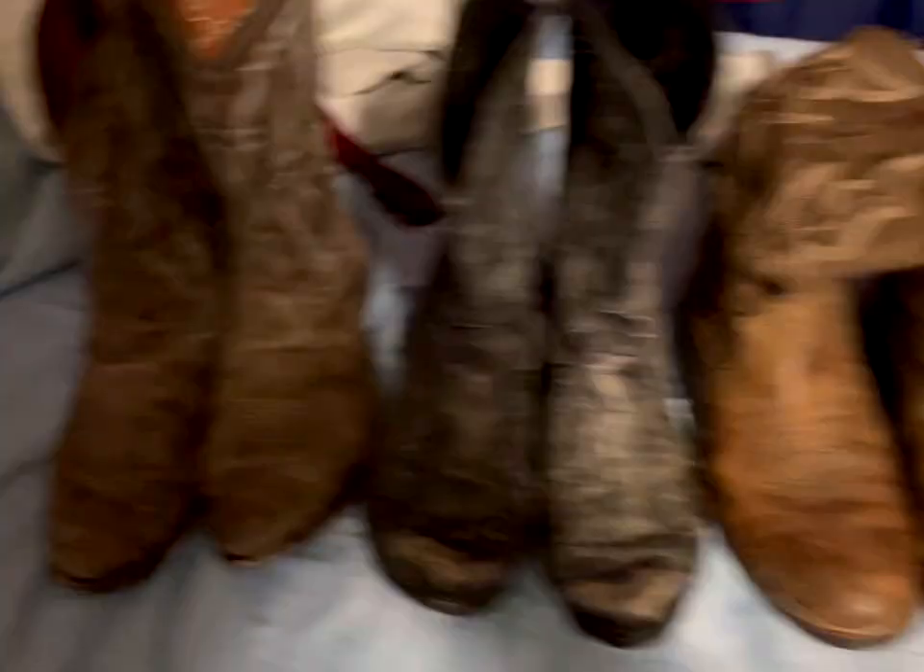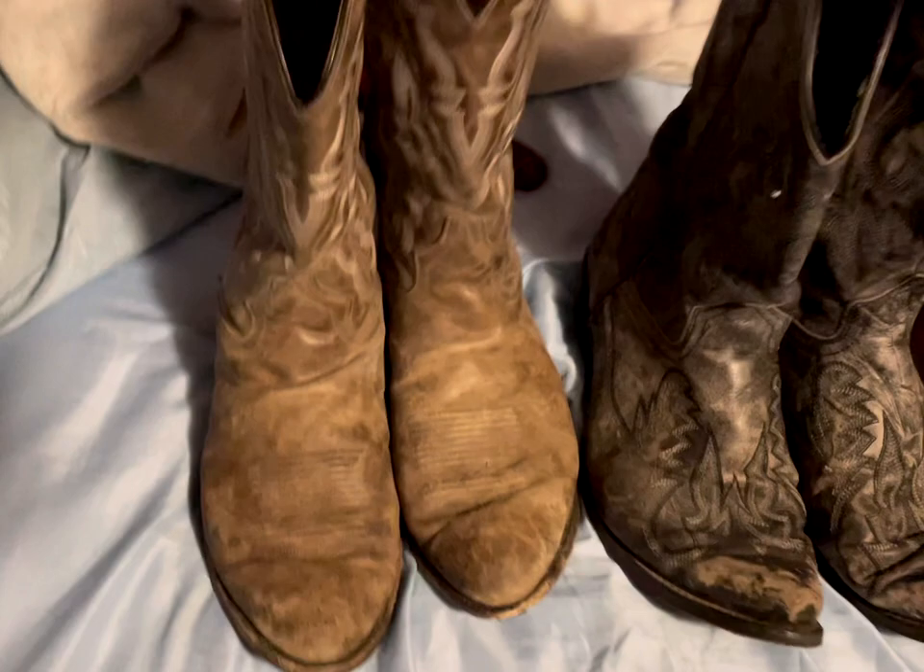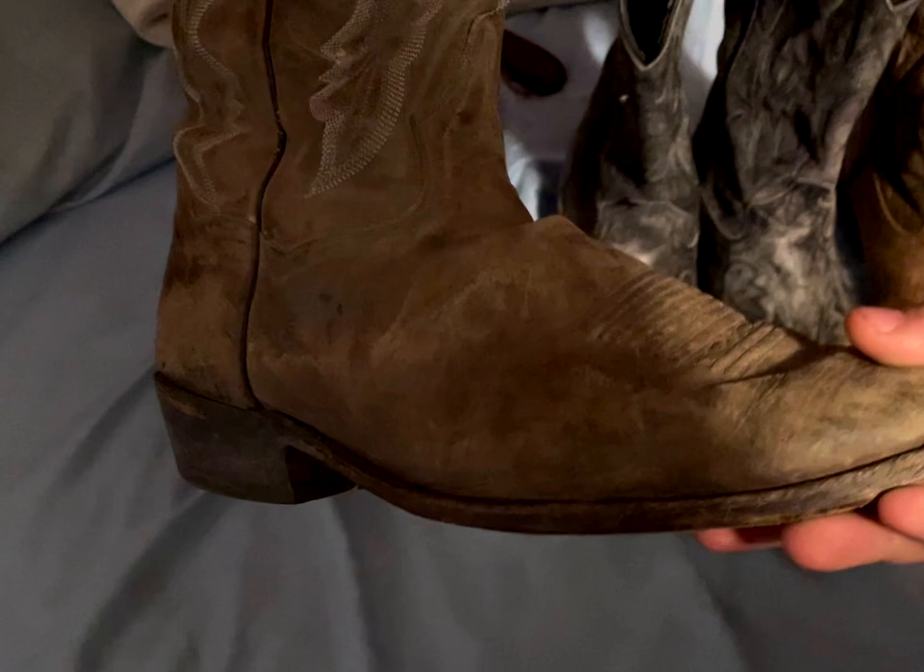I'll turn the camera around and show y'all my boots. Okay, I'm back — here is my boot collection. We're going to start with the rattiest ones of them all. I've had these for about a year and a half. If you look inside the tag, you can see they're Dan Post boots.